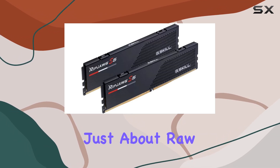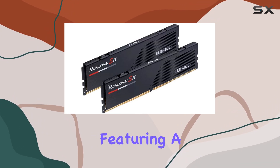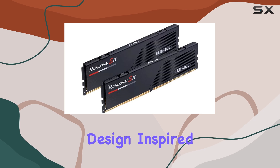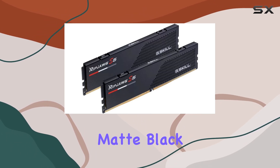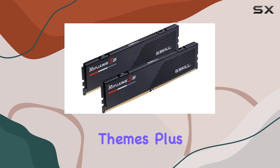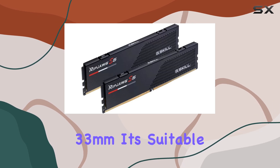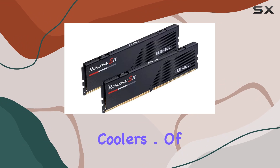But it's not just about raw power. The RipJaws S5 Series also brings style to the table. Featuring a sleek, minimalistic heat spreader design inspired by classic racing aesthetics, it's available in matte black or matte white to complement a wide range of PC build themes. Plus, with a low-profile height of just 33mm, it's suitable for compact builds or systems with large CPU coolers.